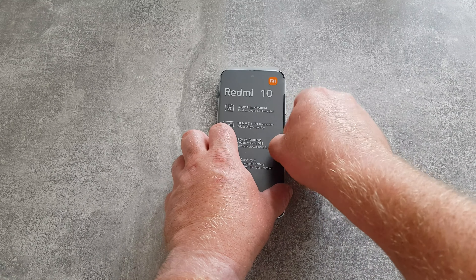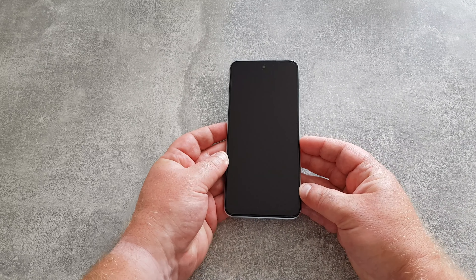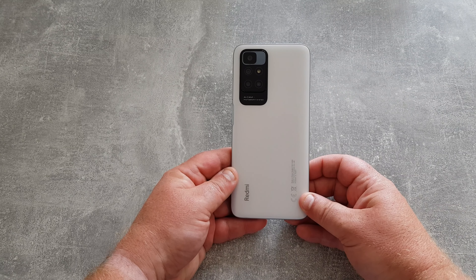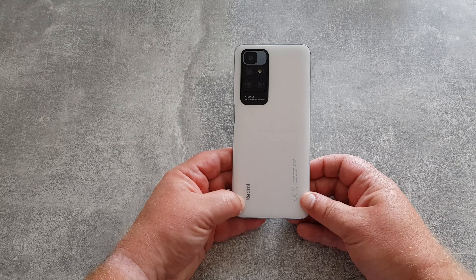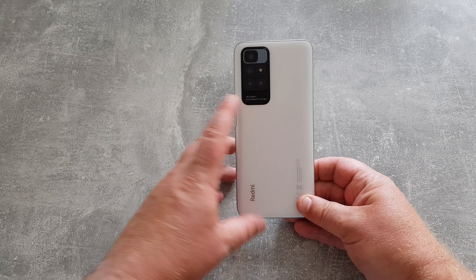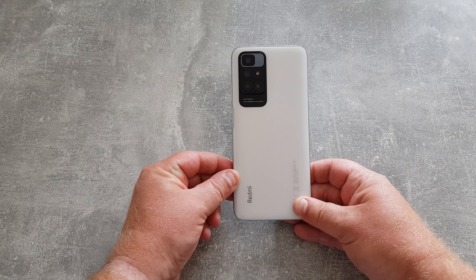Let's peel that off the screen. There is a screen protector pre-applied to the device — it's not tempered glass or anything like that, but it will prevent your screen from scratching, which is nice to see. I've gone for the pebble white version of this phone and it is quite a nice looking device. I'm not really a big fan of the manufacturer's name being plastered on the back, but it's fairly subtle on this one. Cameras on the back say AI cam photography system, so we've got the big 50 megapixel camera there and then three more plus the flash.